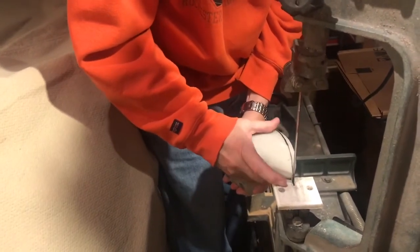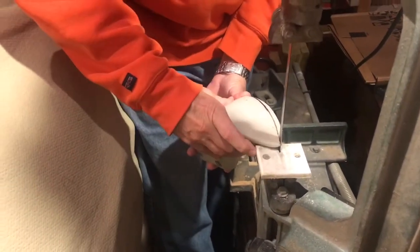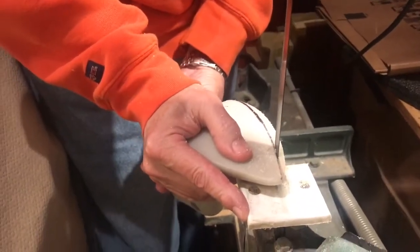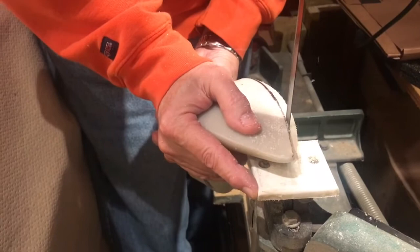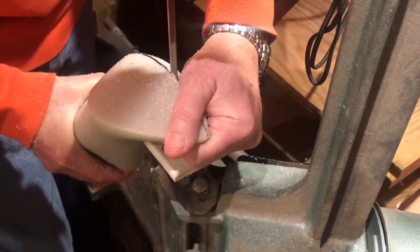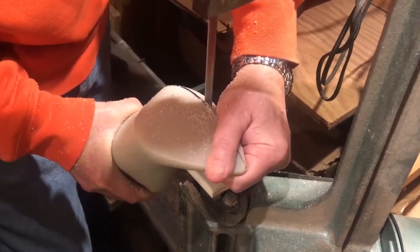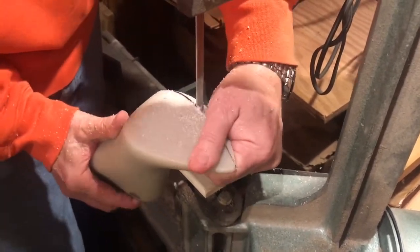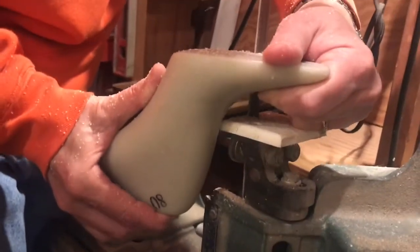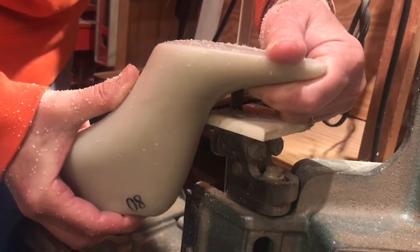Huge shout out to my dad for basically doing this entire process for me while I just walked around behind him with a camera. Here we're using the bandsaw and he's just trimming along that shape to get the bulk of the material off. If you're only making slight small adjustments, you don't have to use a bandsaw — you can just use some smaller sandpaper and electric files. From the side profile, we're keeping the bottom part of the shoe flat against the bandsaw at a 90-degree angle, which makes the cuts more uniform.